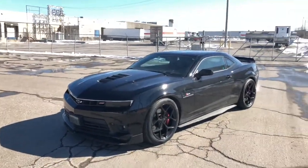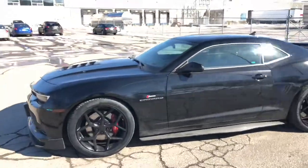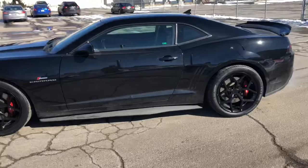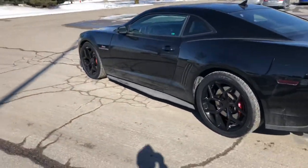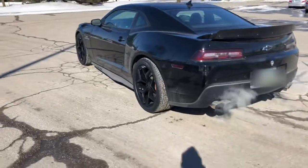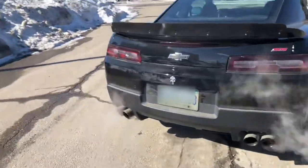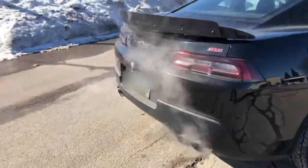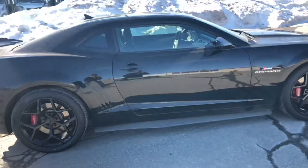It's a cold February day here in Canada, but the sun is out and the roads are a little dry, so I took out the beast to take a little video of the new wheels. Put a couple of new badges on there too — a Punisher badge on the back. Those wheels look nice.